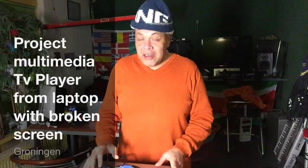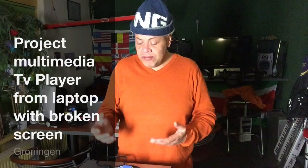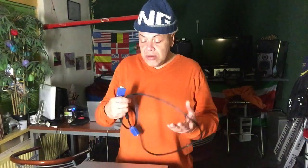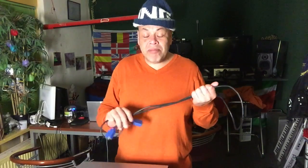Hey YouTube, what to do with a laptop that has a broken LCD? Well, you could search for a new LCD and put it in, but if you already have enough laptops and you don't really want to repair it because it's also an old laptop, then maybe you just want to build something else from it and still use it. So we're gonna build a media player from it.